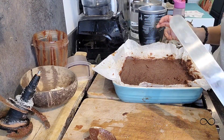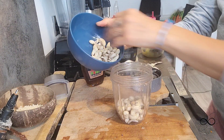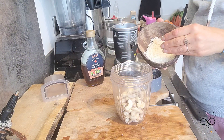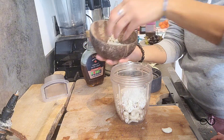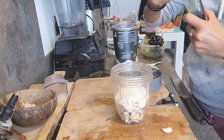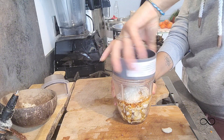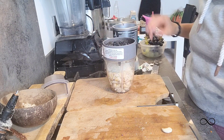Now for the filling — this is going to be cashew based. I'm going to put some cashews in and then add a good amount of desiccated coconut, because you want to be able to taste the coconut. Then 100% Canadian maple syrup, and then we're going to blend it. If you need to add a little bit of water you can. You want to make sure this is smooth, so you might need to blend for a little while to make sure there are no lumps.